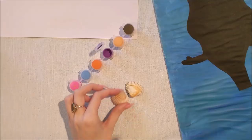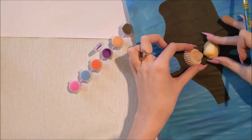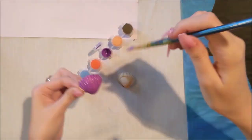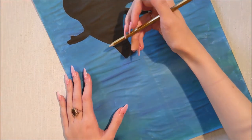Before I pop her tail on, I want to focus on her top because I haven't painted it yet. Her top is a purple color, so I've got a nice acrylic purple here that I'm just painting the shells with, and I'm going to let them dry while I focus on the tail.